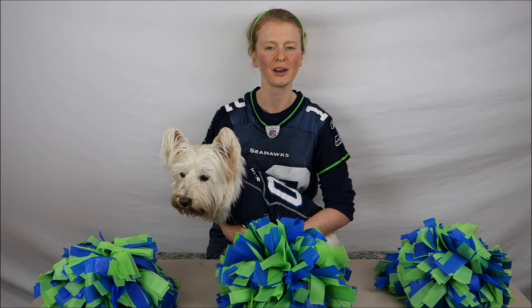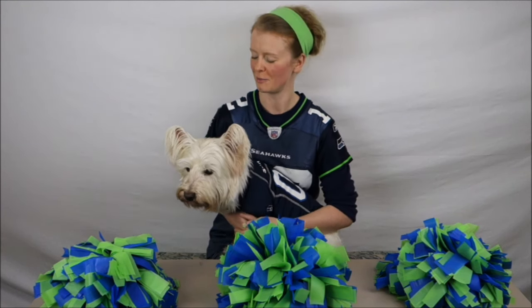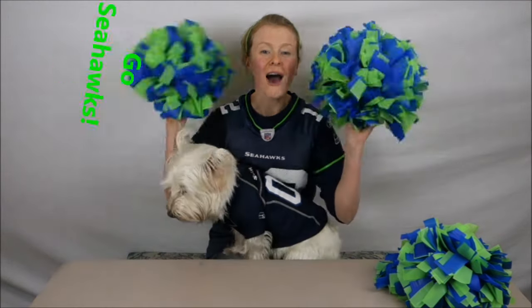Alright, we've finished our product making our very own Seahawks pom-poms. From Bear and Meg, from followmeg.com. I hope you've enjoyed this pom-pom making video. Go Hawks!